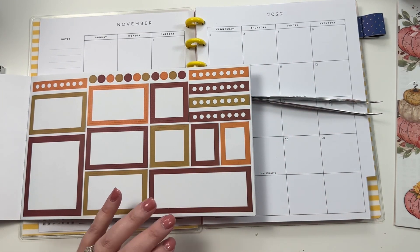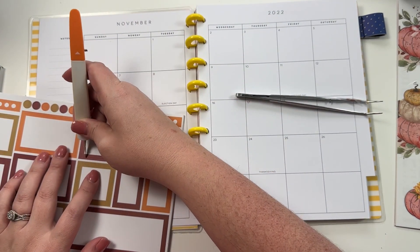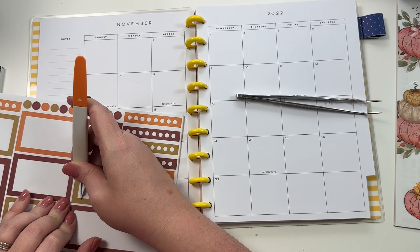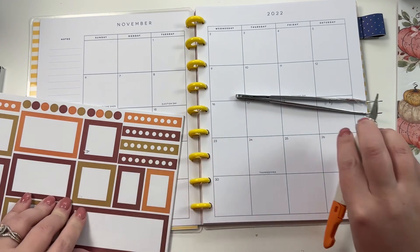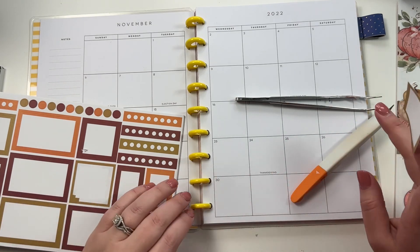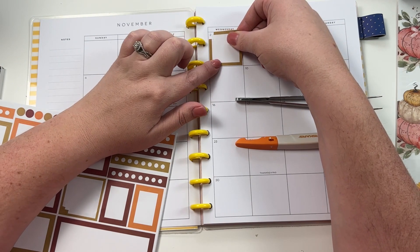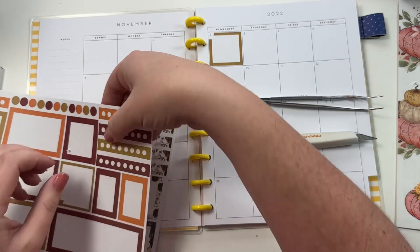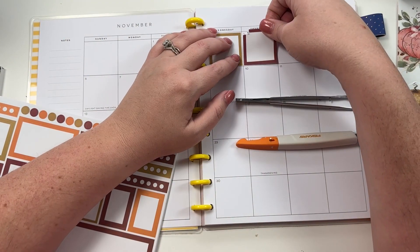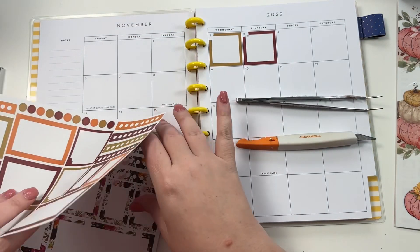I'm going to grab my exacto knife and cut these corners. Then I'm going to put these in different spots to mark the bills that I need to pay, so we're going to put these first.